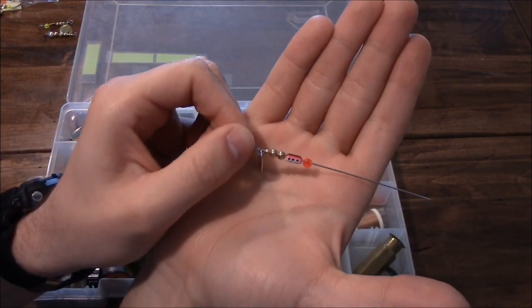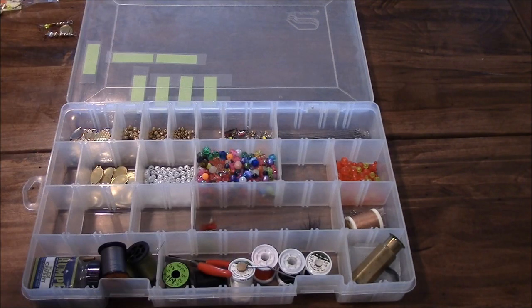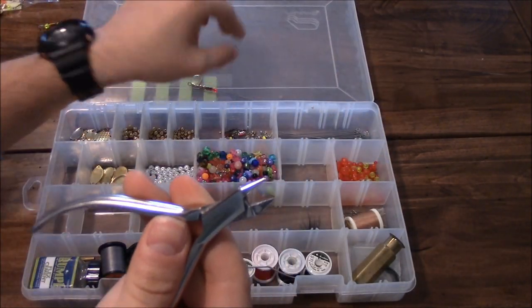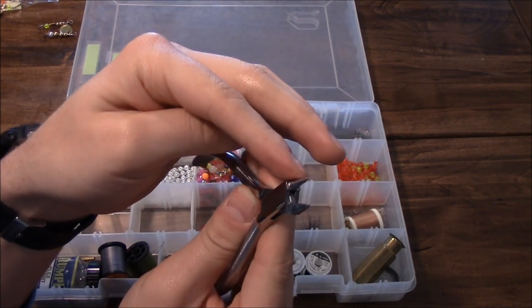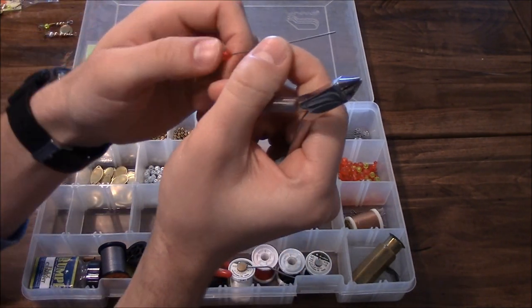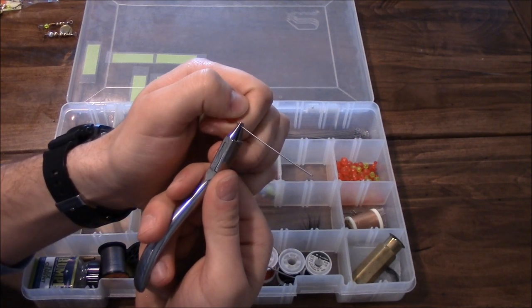Next I've got these pliers - it's helpful to have these. You can see one end is rounded, not flat, just a little round edge to it, which helps whenever you're bending your wire. I'm going to show you that now. I take it just a little bit below the last bead I put on.